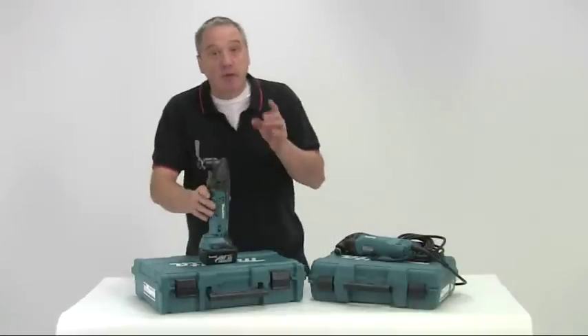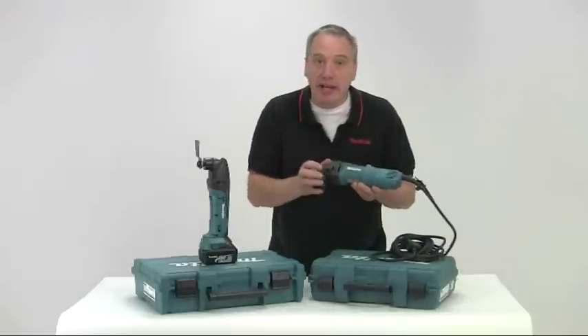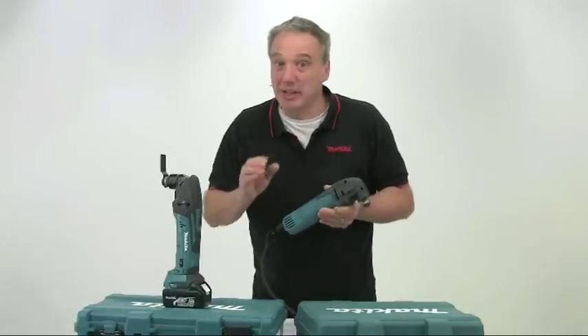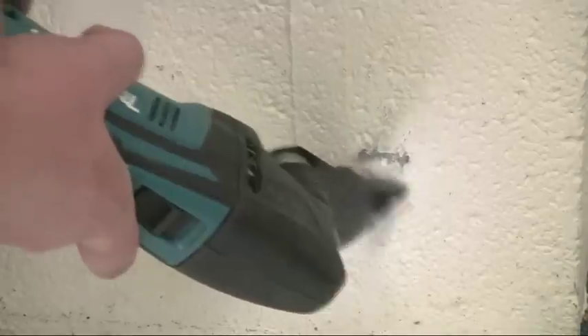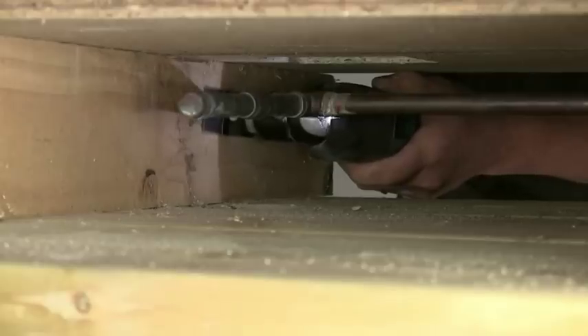However, there is a 14.4V option as well as mains in either 110V or 240V. These tools are just so versatile and incredibly useful. They'll answer virtually all your cutting, scraping and sanding requirements, particularly in those awkward to access situations.